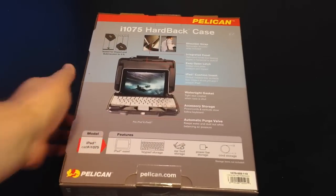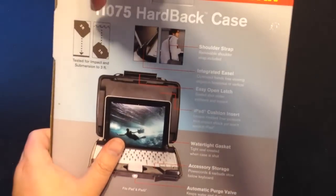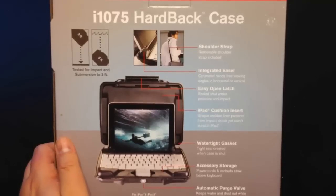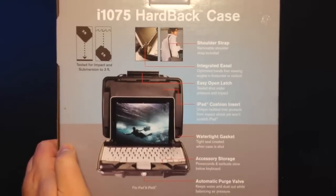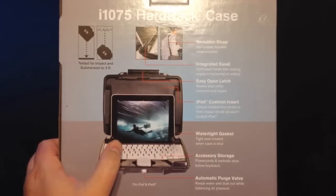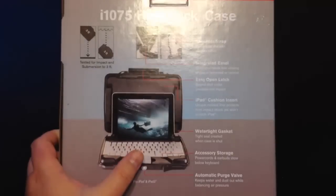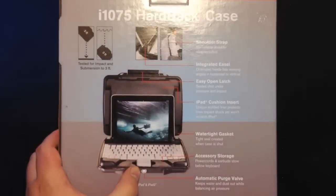You can see on the back here it's tested for impact of 3 feet and submersion for 3 feet. It comes with a shoulder strap, integrated easel where you can put the thing in different modes — we'll show you that in a second. It's got an easy open latch, iPad cushion insert, a watertight gasket, and you can store accessories like keyboards, mice, power supplies, power cords, earbuds — all that good stuff. This is insane — it even has an automatic purge valve that keeps water and dust out while balancing air pressure.